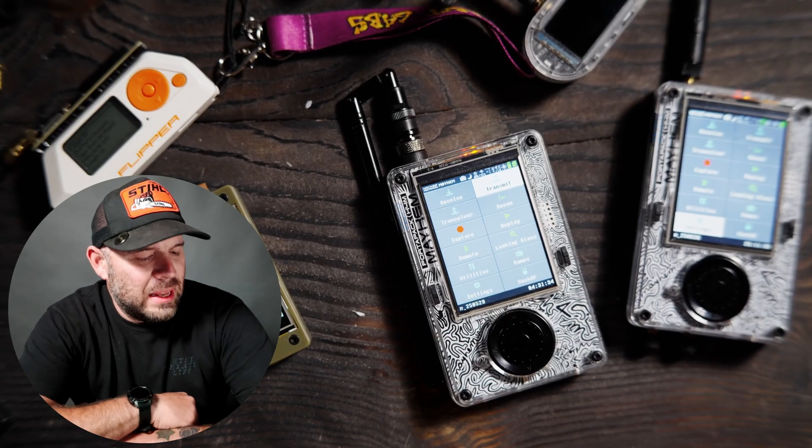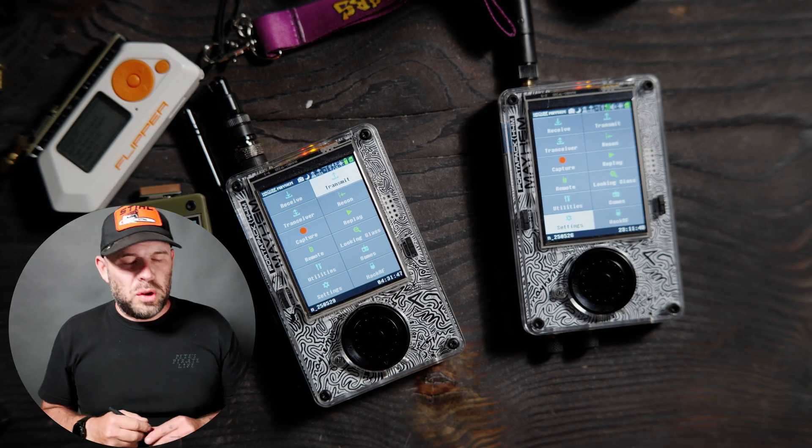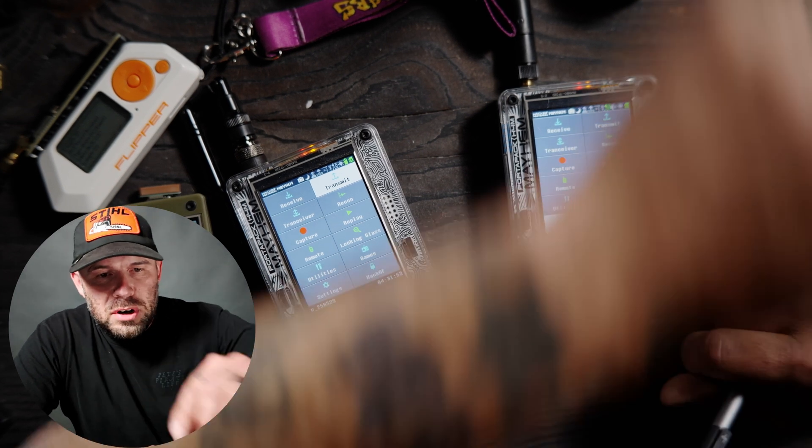Today's video is going over the PortaPack H4M or H2 on the Mayhem firmware. This unit is running the nightly 2025-05-29 and this unit over here is running the 2025-05-26 nightly. I haven't updated in a few days but that shouldn't matter for the most part. We are going over the transmit function of the PortaPack H4M or H2.